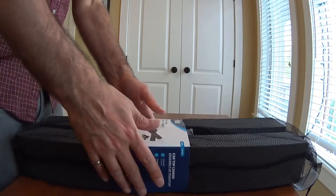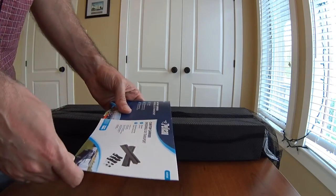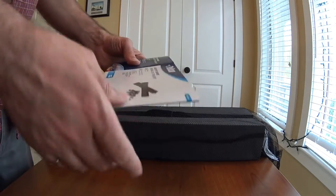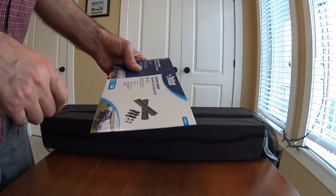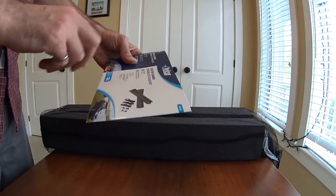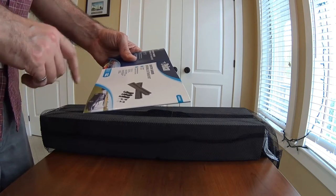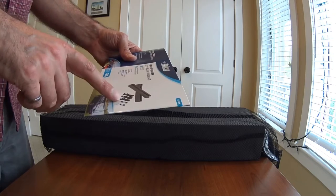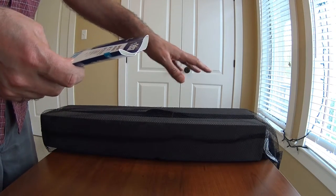Let's have a look at it. The package label says it's a universal car top carrier — quick and easy to use. It includes two foam pads, one strap with buckle, two straps with metal hooks, and one storage bag.